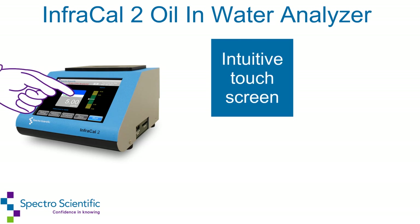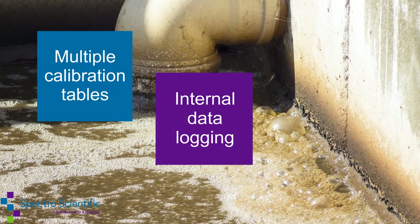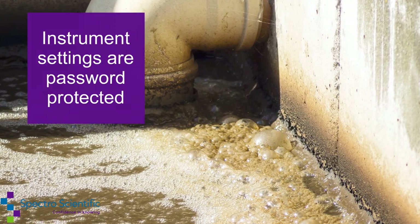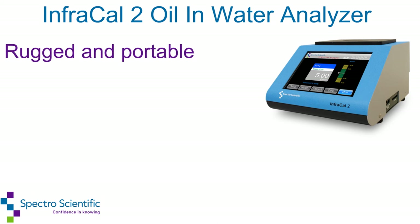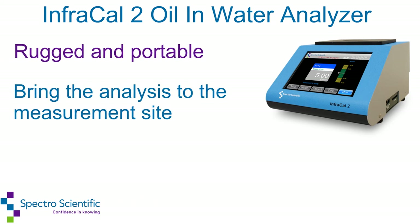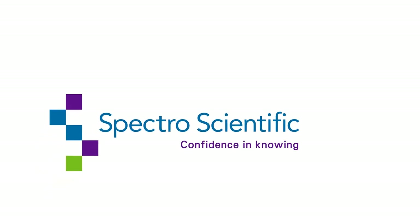The intuitive touch screen display allows for use by non-technical personnel. Operators of the InfraCal 2 oil and water analyzer can utilize multiple calibration tables, internal data logging, and data exporting. Instrument settings are password protected to avoid unauthorized changes. The InfraCal 2 is rugged and portable, making it easy to bring the analysis to the measurement site or testing environmental samples remotely.